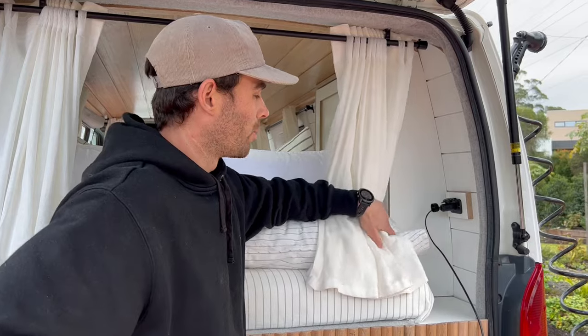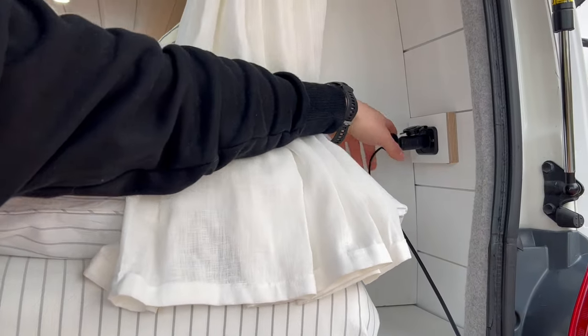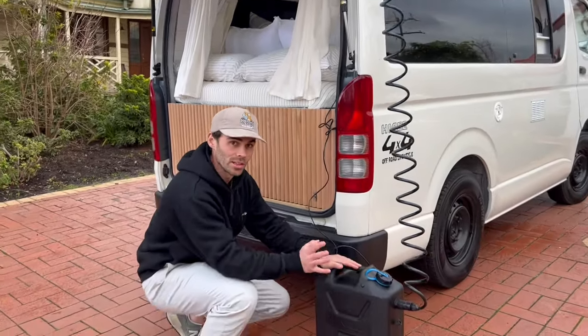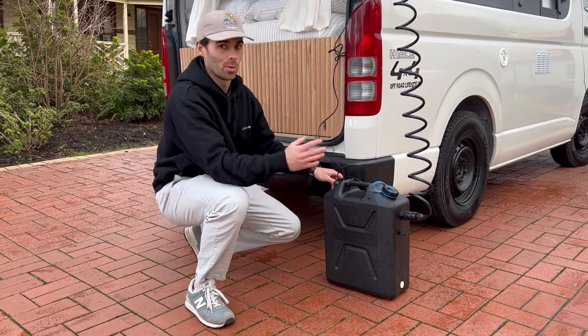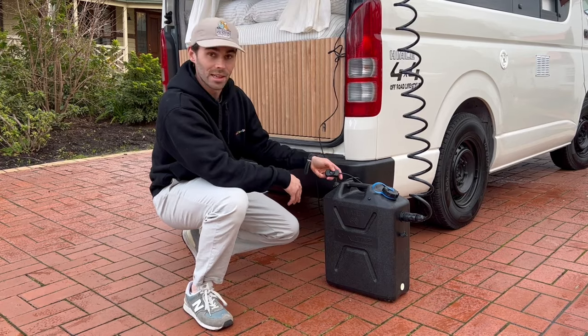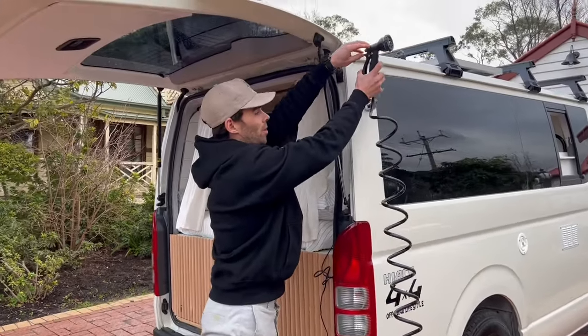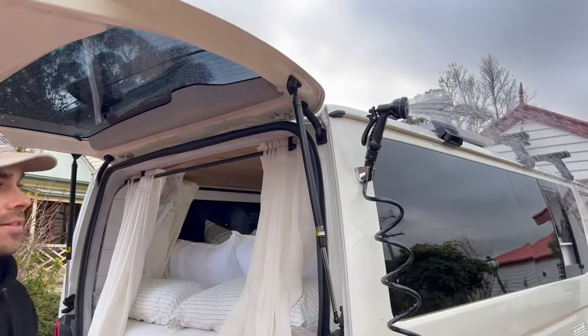Just next to the bed and the wardrobe we've got a little bedside table space. We've also got a 12-volt accessory plug up there that we plug our shower system into. In terms of the shower system, we've got a 20 litre on-tap shower system — it is a solar shower. You can also pour some hot water in there, and you just flick that switch. We hang a showerhead nozzle up on a bracket mounted on the side of the van, and just like that, you have a shower.